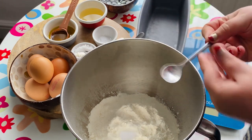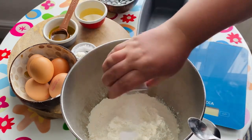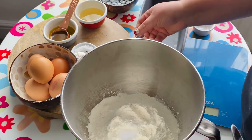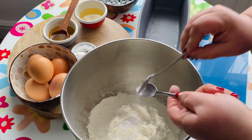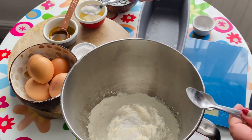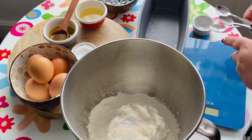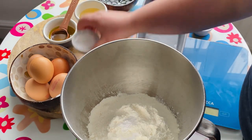Next I'm going to add baking soda. This is baking soda. This is baking powder. Xanthan gum. And then a little bit of salt.